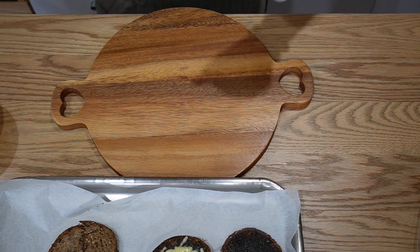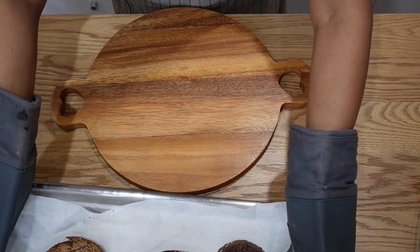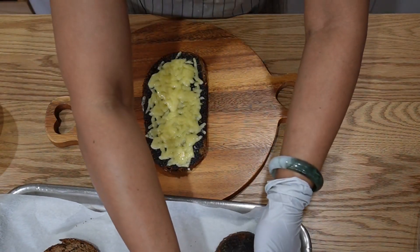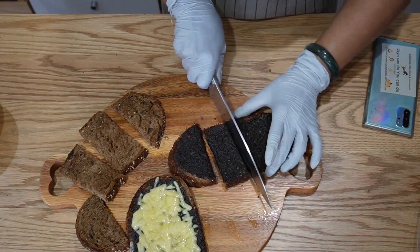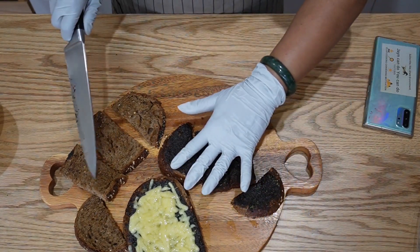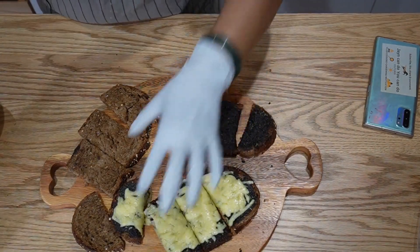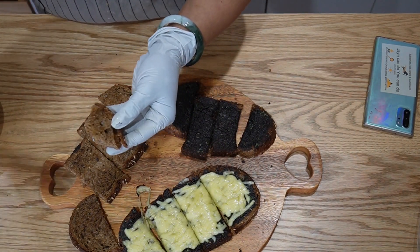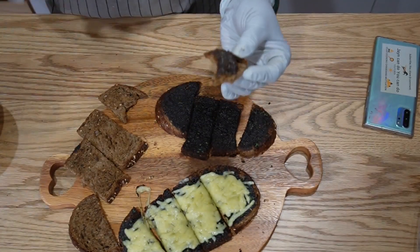I've just removed them from the oven — it's too hot, I've got to wear a mitten. So that's how it looks; the cheese is slightly melted. I'm not going to let it all melt because otherwise it will burn the bread. This one is plain — I'm just going to spread it on and have it as is, cutting it into bite sizes. Cool it down before you spread the butter-garlic mixture. It is so good, you all have to make this and try it — you will love it.